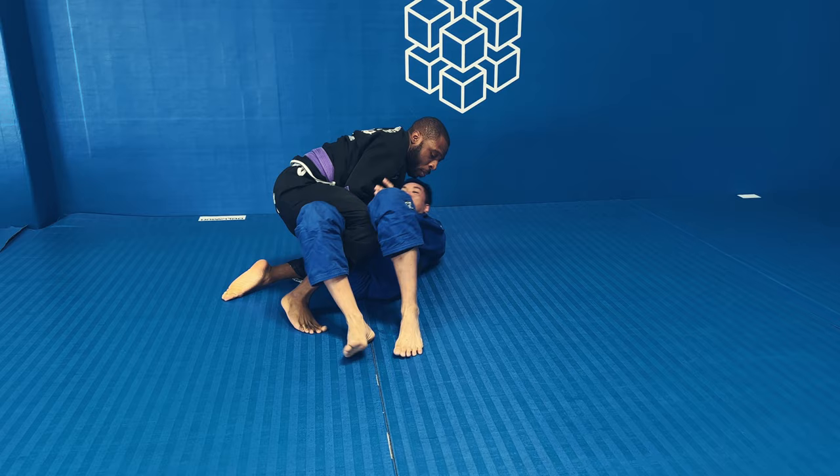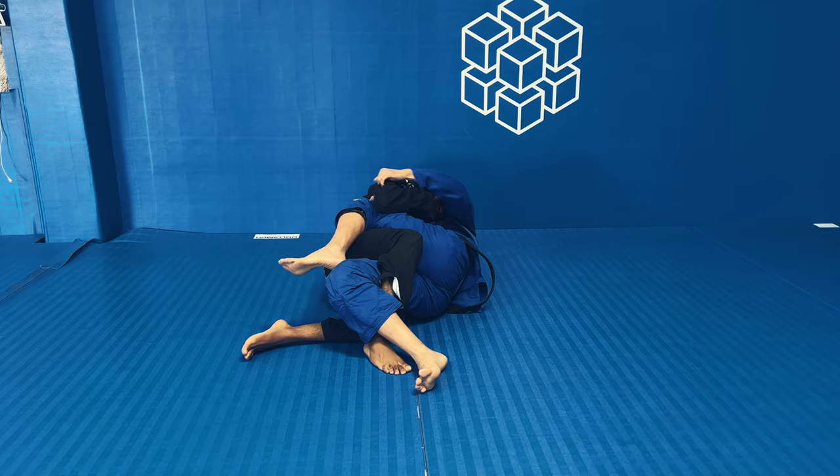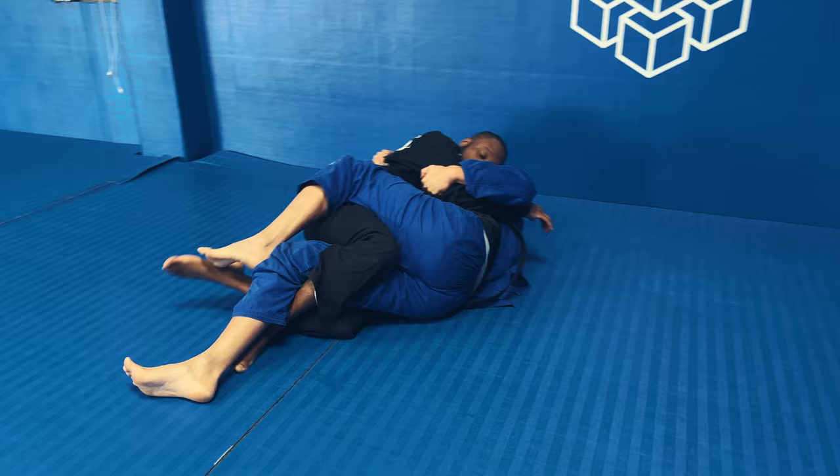I was able to kind of force his knees one way and pass the other way. I've been watching a lot of John Danaher's open guard passing instructional, and basically what he says is: if the opponent's knees are facing one way, you should be passing the other way. Try to get their knees and toes not facing the direction you're passing.